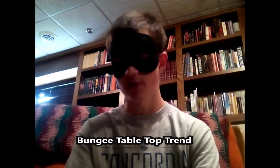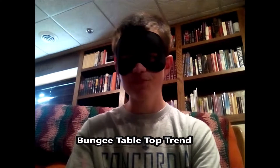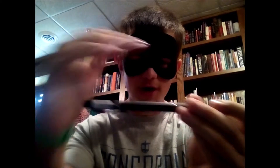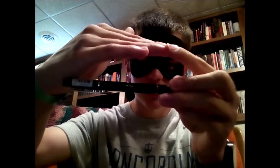Hello everyone and welcome to another video. Most of you have probably seen the tabletop bungee trend. What this trend involves is a bungee cord that's tied to the bottom of the table. Imagine the tabletop is here and the bungee cord is below it — you're trying to get the bungee cord up over the table and make sure it stays. That's the whole point of the trend.